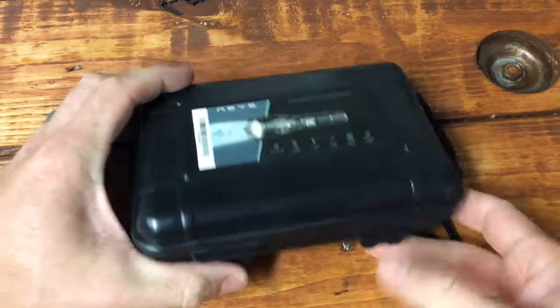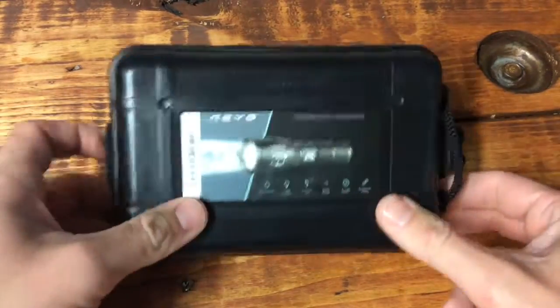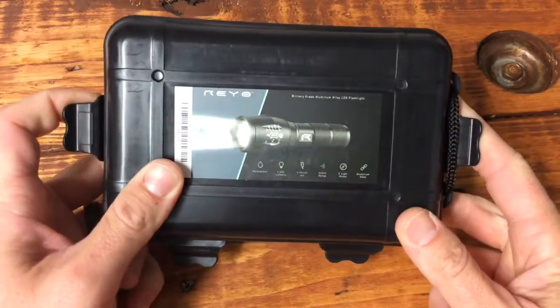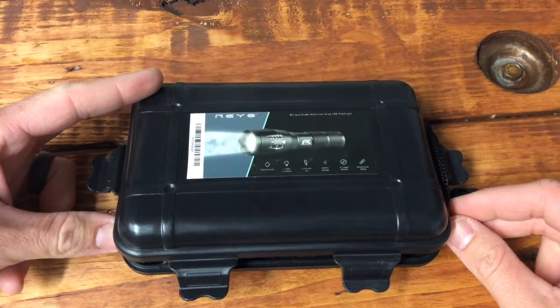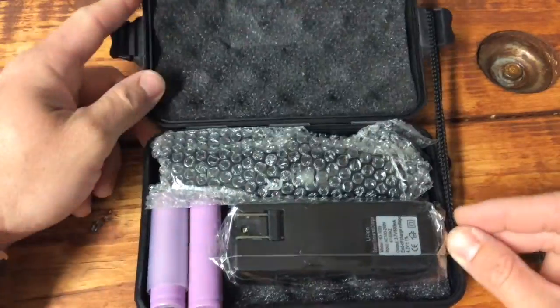All right, let's open this up. This is a flashlight by Reyo. It says military grade aluminum alloy LED flashlight. Waterproof, 1200 lumens, lithium-ion battery, 500 meter range, five light modes, and it is aluminum alloy.